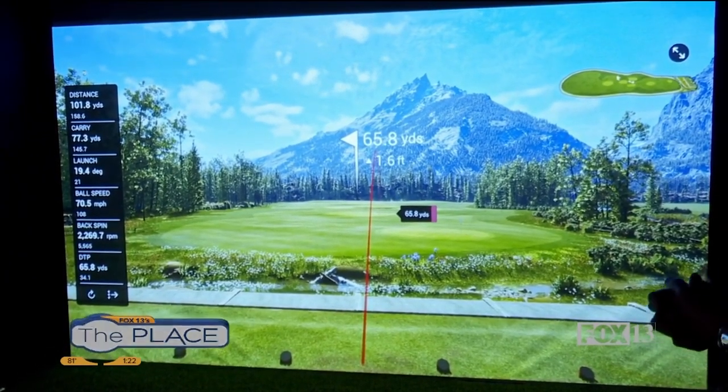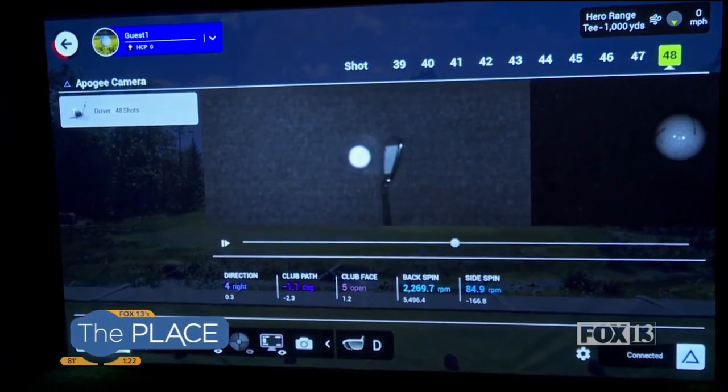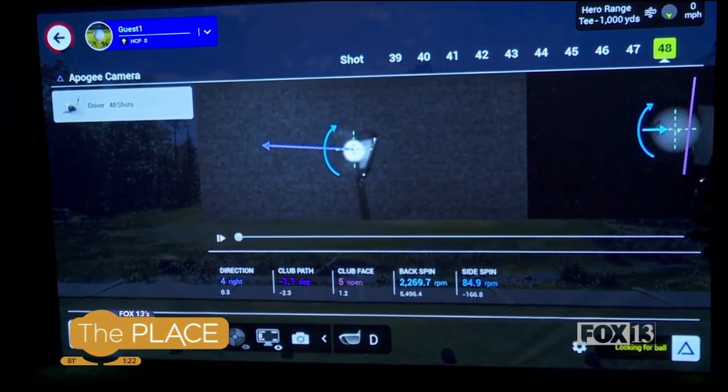All right. We're going to bring up everything about your shot that just happened, whether or not it was really good or not. Right here we can actually see that you hit the direct center of the club face, which is why that ball went so straight.